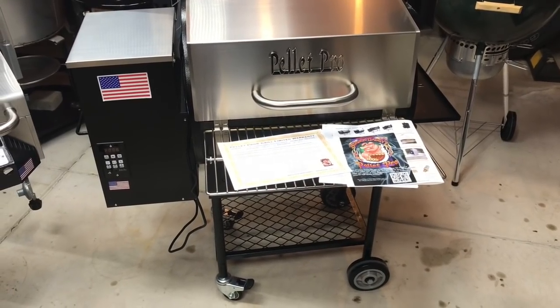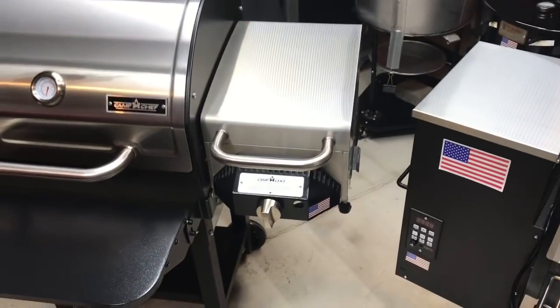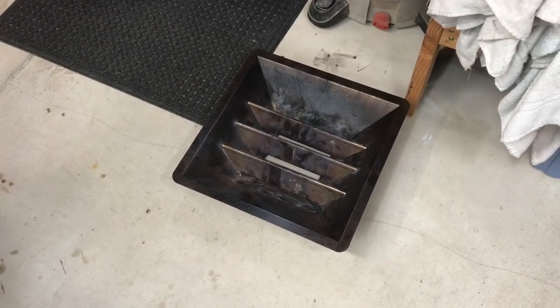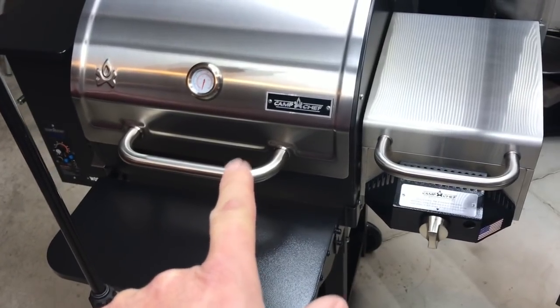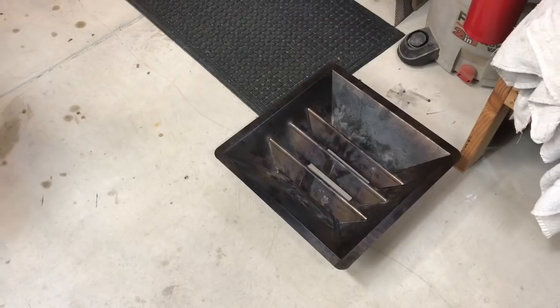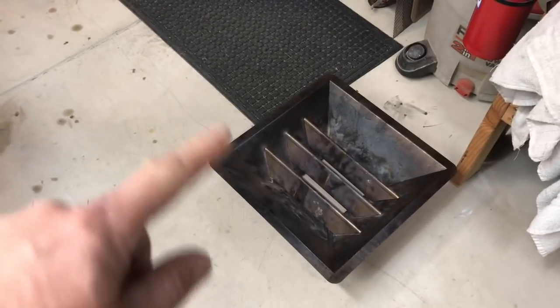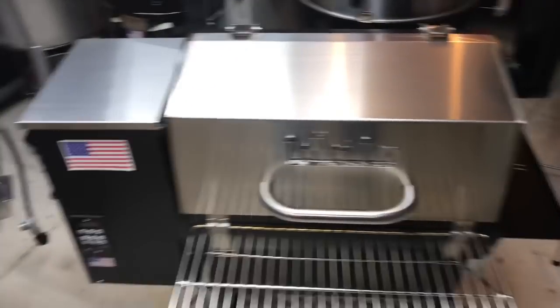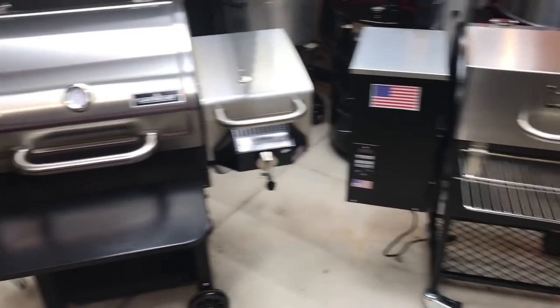One of the biggest differences is the sear station. Camp Chef has one built in; the Pellet Pro does not. However, Pellet Pro has an accessory called the universal sear station — I've used it on the Pellet Pro and it worked phenomenally, better than the sliding grill. It gets up to 900 degrees, has heavy-duty 301 stainless steel flavorizer bars, and fits any pellet grill with a center fire pot that's 19.5 inches from back to front. It runs about $70.